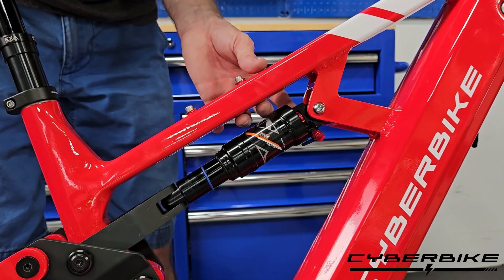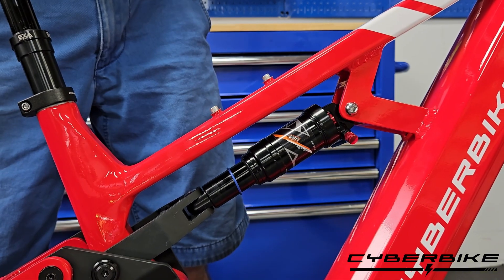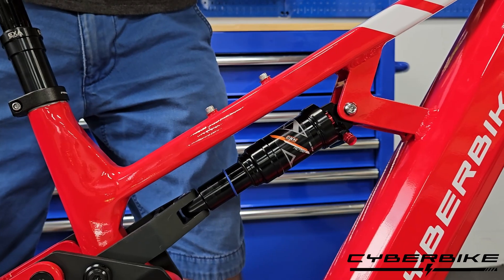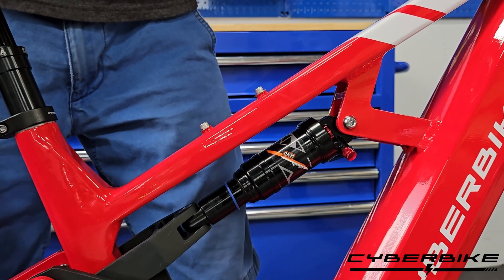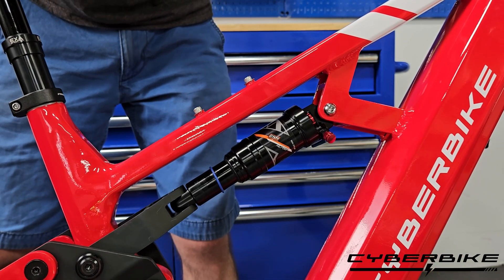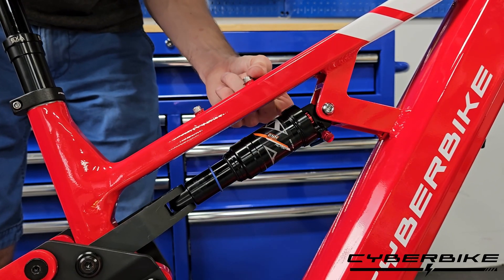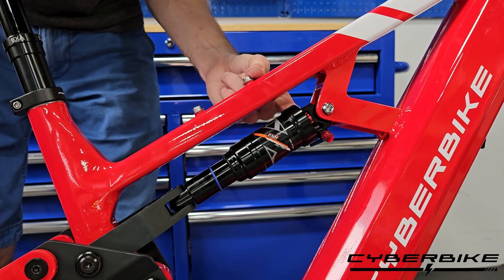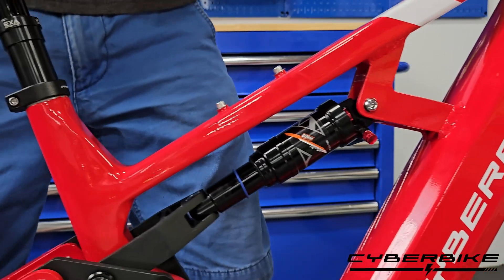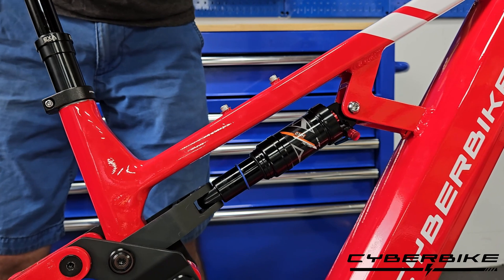If we turn the knob away from the bike, we can see that this changes the rebound and makes it a whole lot slower. Now if I apply some pressure and then let go of it, you can see how slowly it returns to its original spot. Now if I turn the knob towards the bike, you can see that the shock returns very quickly to its initial spot.